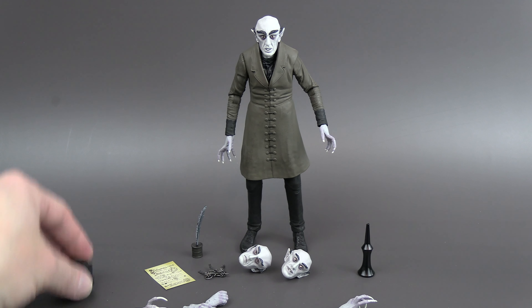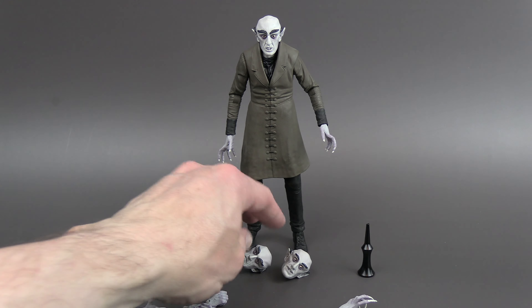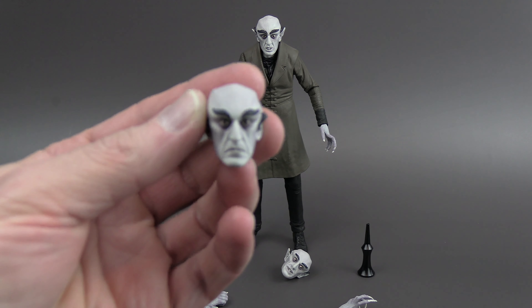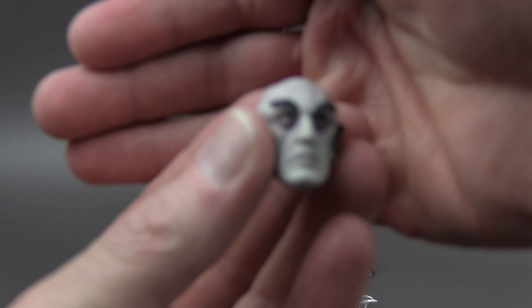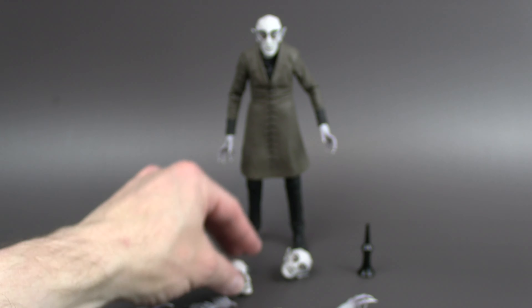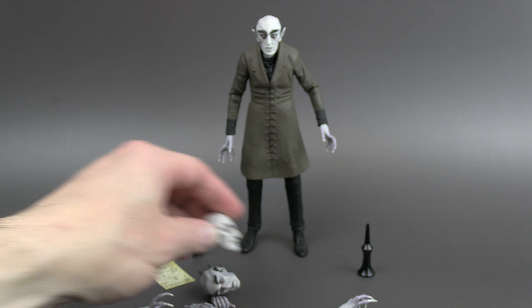The default face has kind of a bugged-out look, which he makes in the movie quite a bit — even when he's trying to act normal, he's un-normal. So he's got that head. He's also got a more stoic, serious face. And then he's got this side-eyed face, which he makes quite a bit in the movie.